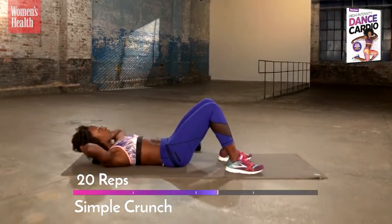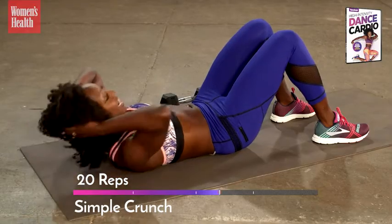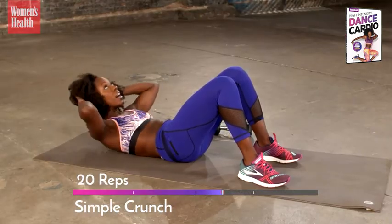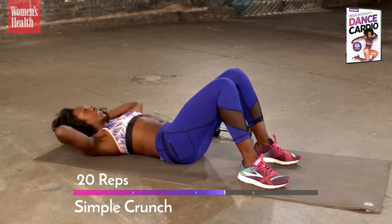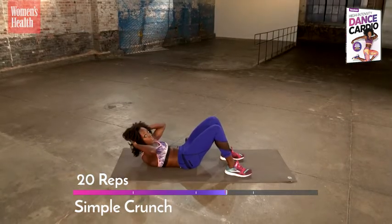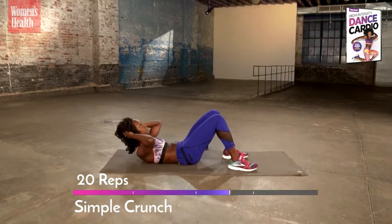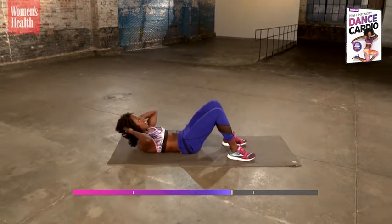See if you can bring your shoulder blades off the ground as you come up. Exhale as you come up, inhale as you come down. Elbows stay wide. Simple crunches — you're just attacking them, getting better. Every single one hits stronger, every single one might get higher. Relax the muscles in your face — sometimes we put so much tension there. Last two, last one. Stay up.